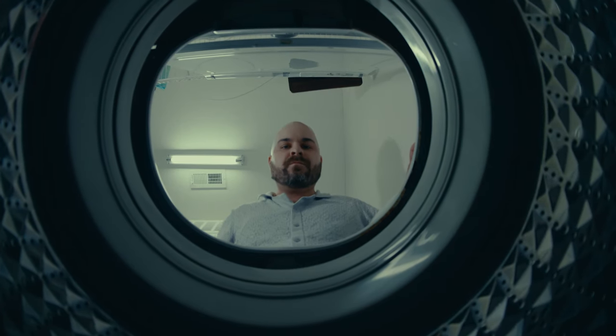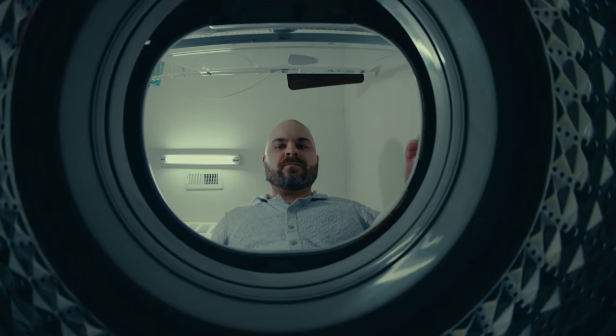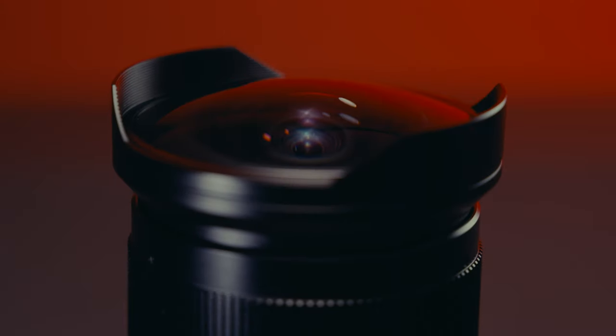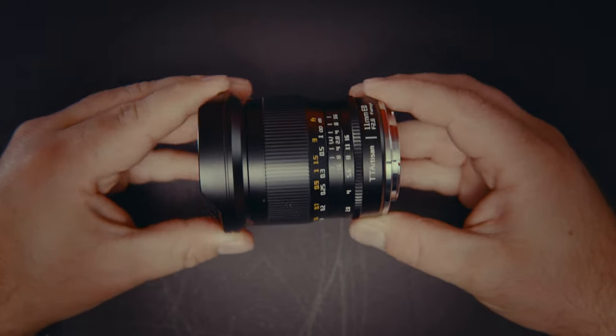Is this 11mm f2.8 the ultimate no-budget music video lens? It's inexpensive, wide, fast, solid, and frankly, a ton of fun to use.